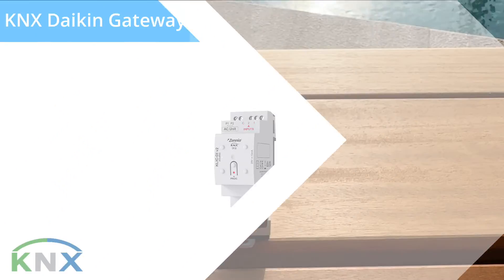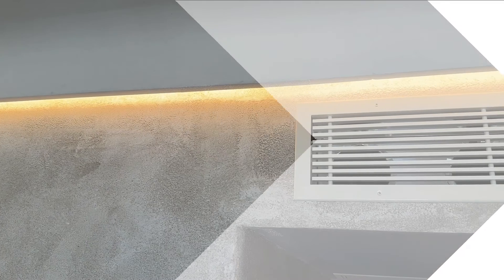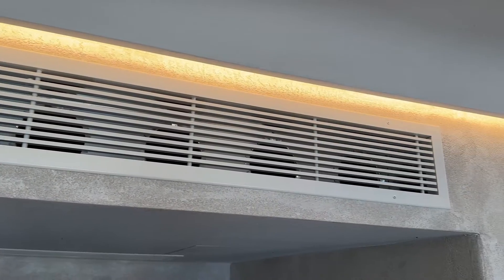Before proceeding, let's take a look at a wiring diagram to make things clearer. The Daikin Gateway requires of course a KNX bus connection. In your installation you may likely have a cassette indoor unit like this one, so let's include it in the diagram.